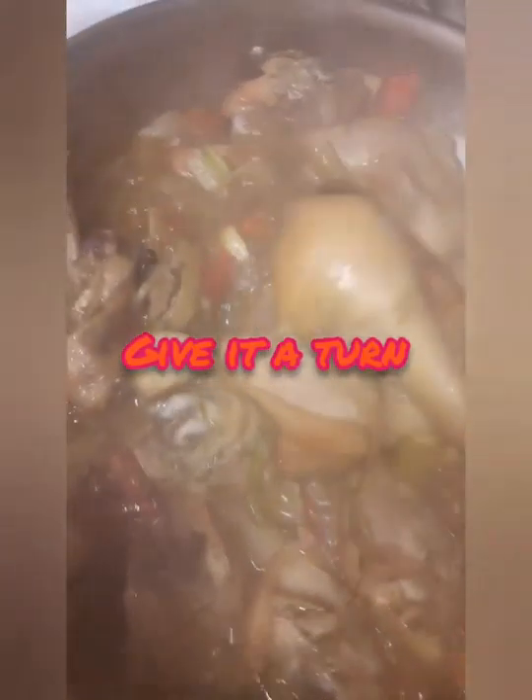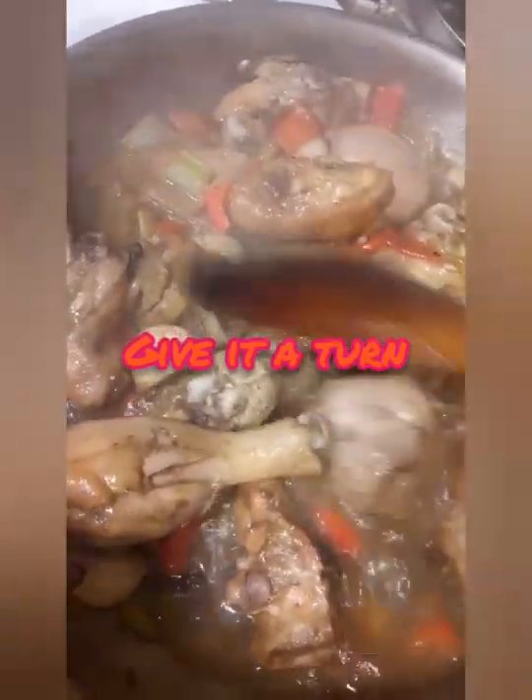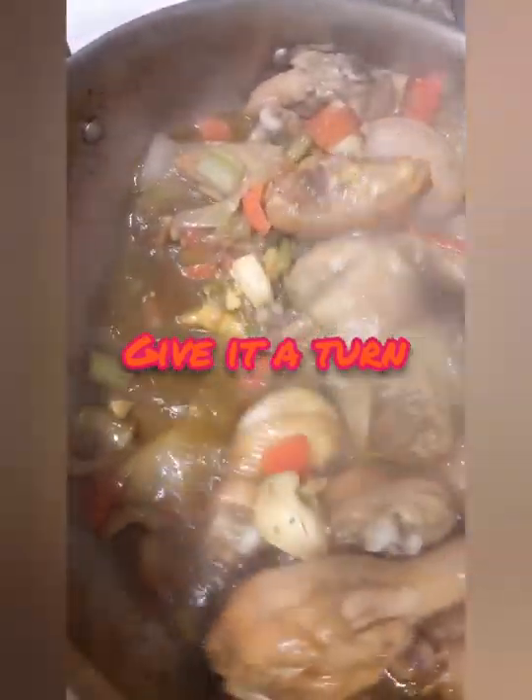An hour later, I'm just gonna give it a little turn, then cover it again for another half hour — so about a good hour total. Then we're gonna cover that and start putting our rice to boil.